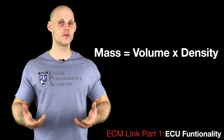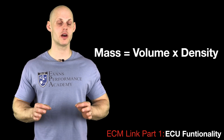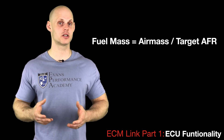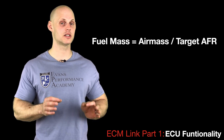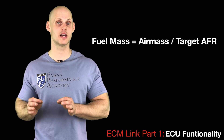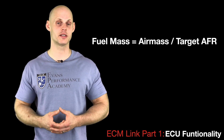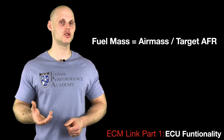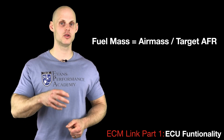There is a basic equation operating in the background for fuel delivery. Fuel mass equals air mass divided by the target air-fuel ratio. That is how the ECU converts the air mass reading from the MAF sensor into an actual fuel delivery command to the injector.